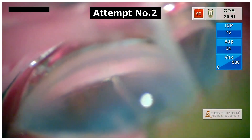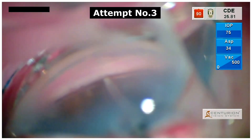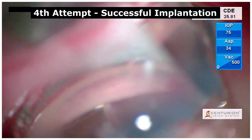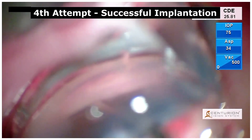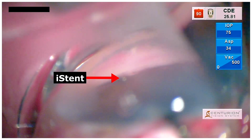With every reattempt, the trabecular meshwork gives away. So we had to change our maneuver into a more firm and forced glide into the trabecular meshwork for proper implantation and stable placement of the iStent.